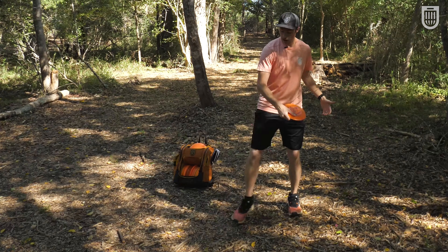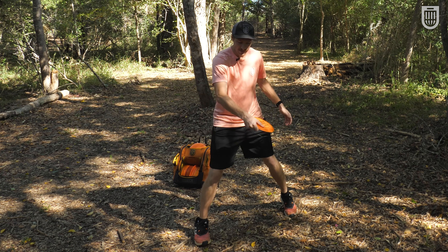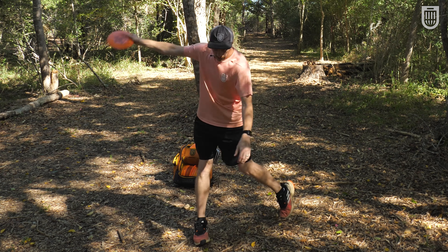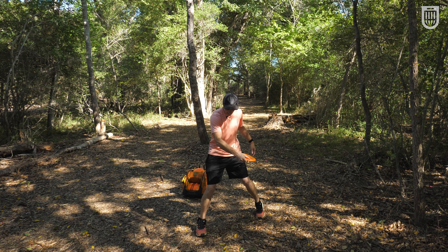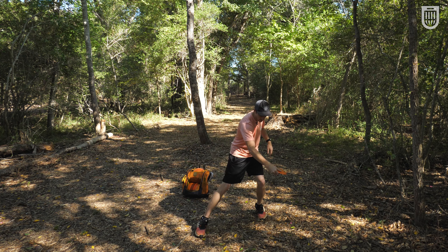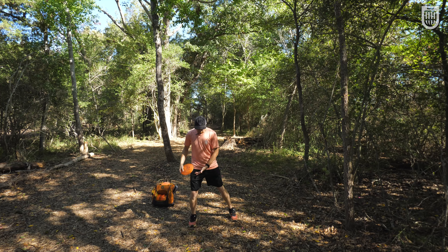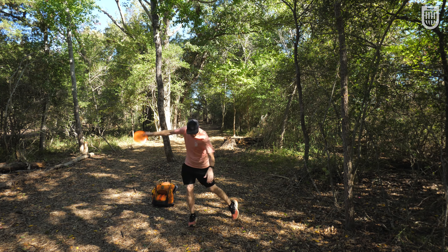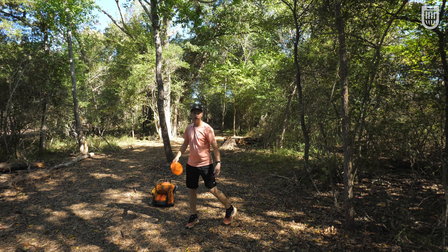If you're landing on a loaded front leg and your weight is here, you don't have very much energy left to give the disc. Compare the difference of the energy that you can get from here to here versus from here to here. Stand up and feel it for yourself — put your weight on your front leg and then try to get energy into the disc versus putting your weight on your back leg and see how much energy you can get into this theoretical disc.